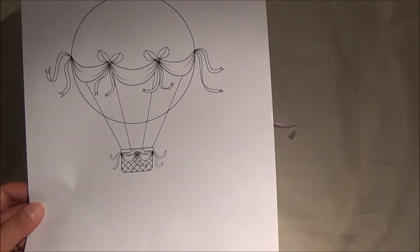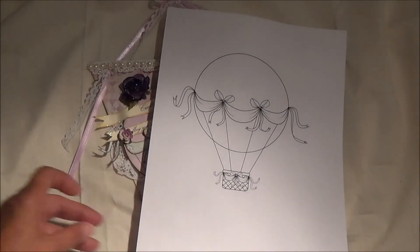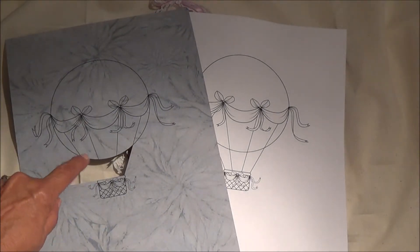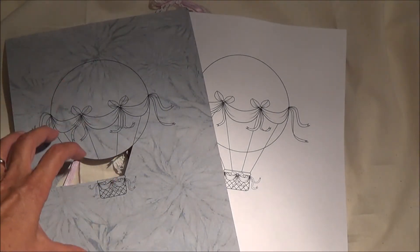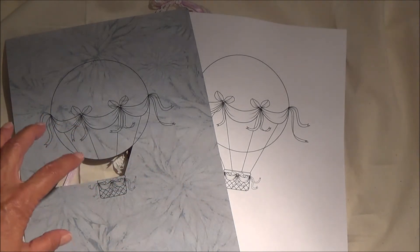This is just printed on computer paper — I actually printed out the hot air balloon on card stock. I was left with a black and white image that I decided to paper piece. In case you're wondering how this is done, once I had my image, I continued to print it over and over again on different papers that I knew I wanted to use in the project. For example, here on this blue, I printed the image the exact same size as the first image on the white card stock.